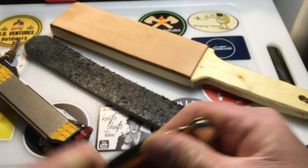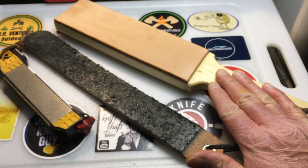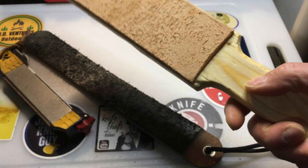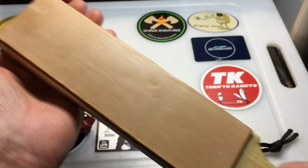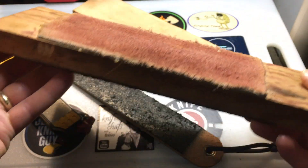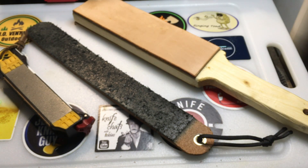Strops are really, really important. If you are into knives and starting to learn to sharpen, I would highly suggest you pick one up cheap or make one. It doesn't even have to have a handle. This paddle strop was pretty crude — I'm not a woodworker — but it was made as a gift for Singing Toad. Strops are important to finish up that edge, to just touch it up, and to polish it.